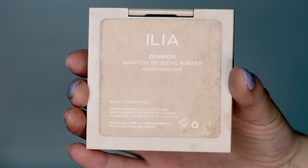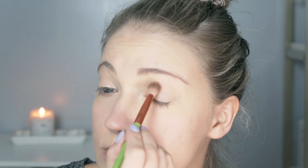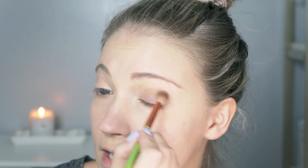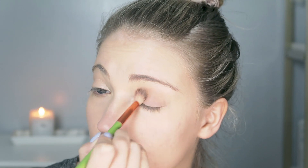So then I'm going to take the Ilia Beauty Drawn In Night Light Bronzing Powder and take a little bit of this on a crease brush — I'm actually going to start off my eyeshadow look with this. I always like using a bronzer in the crease when I'm going for a quick look. I just really love how it looks. When you use the same bronzer for your eyeshadow crease as you use on your face, it just looks really nice and uniform, blends together nicely, and kind of ties a look together. I'm also going to take this on to the lower lash line.